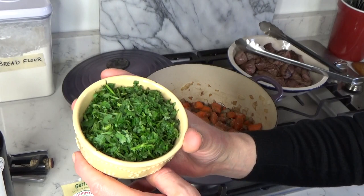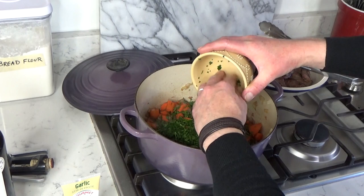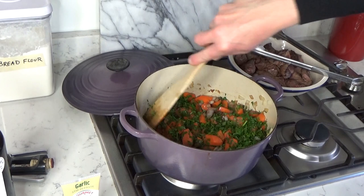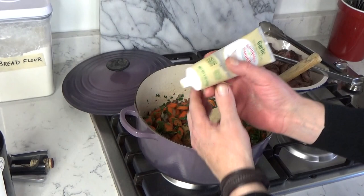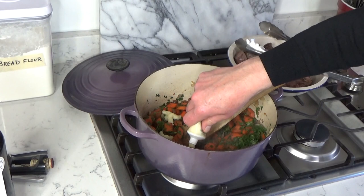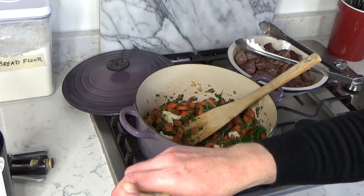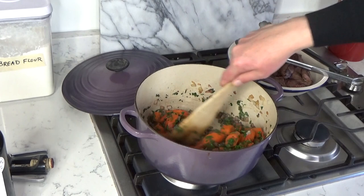Also going to add the parsley, which I coarsely chopped in my food processor. I always use the parsley leaves and the stems — the stems honestly have just as much flavor as the leaves, and I think it's a crime to discard the stems. Then I want to add my garlic paste. If you're using fresh chopped garlic, you can add it at the end of the cooking time for the carrots and onions — you really don't want the garlic to burn. I'm adding about eight teaspoons of the garlic paste; if you're using garlic cloves, use eight garlic cloves. We love garlic in this house.